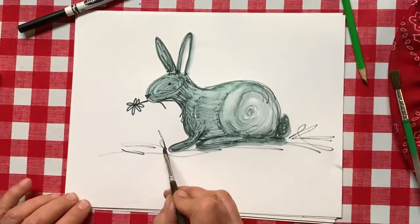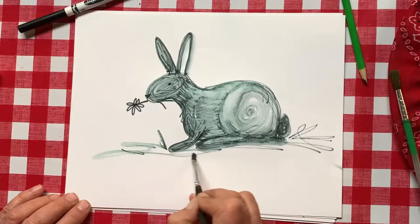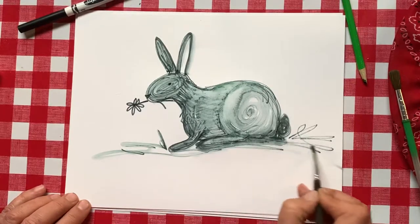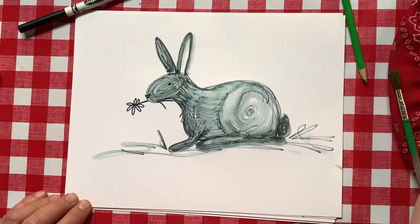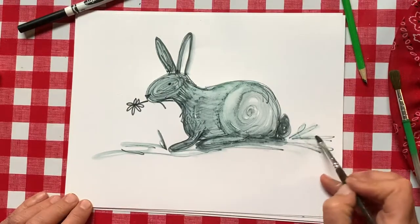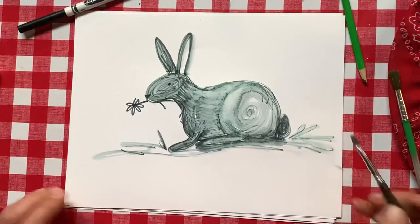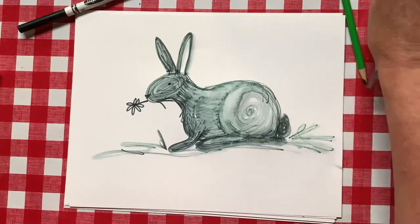I can leave these straight or I can do one quick trace over them. I ran out of water so let me get some more. Okay, that was really pretty easy for a really nice looking piece of art.